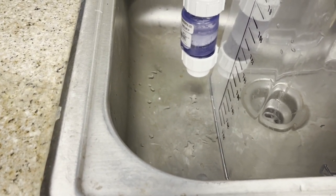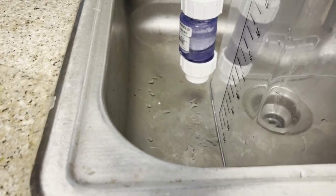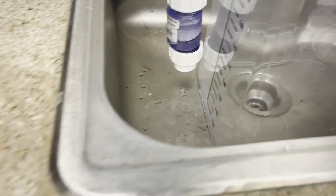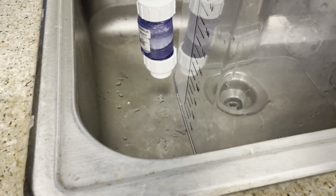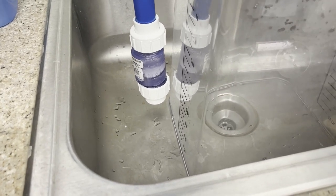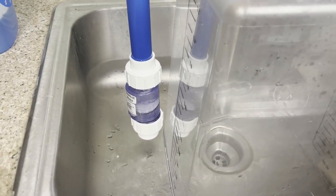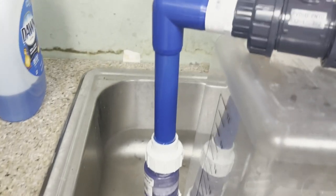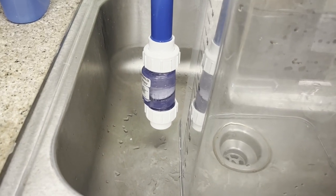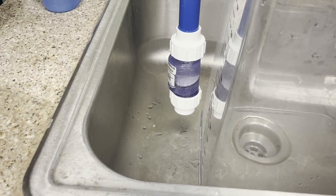It won't flood your sump or cause problems while you're on vacation for two weeks. And even hypothetically, if it is dripping, it's only about once every 10 minutes — versus before where it was dripping every second. That's a very big difference if you're going to be away from the tank. I'll have someone here feeding the fish, but they don't know about fish tanks to be fixing problems like I do.